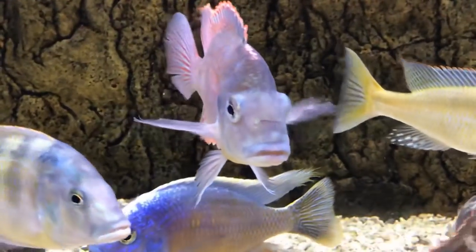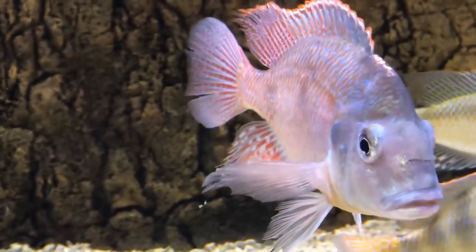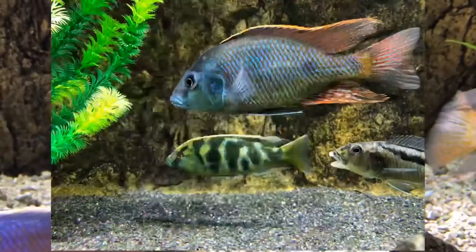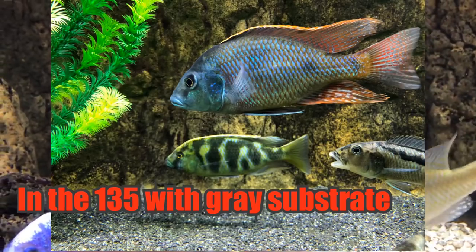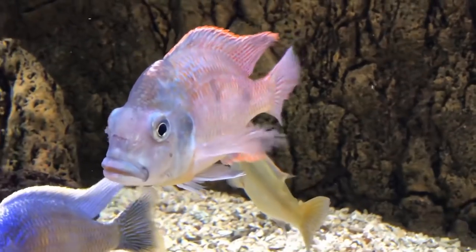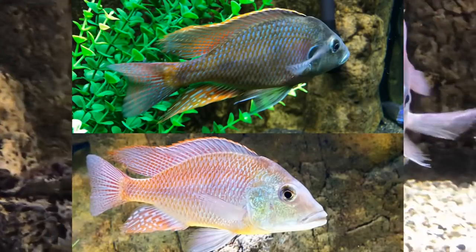In the 150, the Autopharynx tetrastigma went very, very light. And you can see in some of the photos of when I had him in the 100 how dark he was, or when I had him before in the old 135 that had a dark gray substrate — he was much darker. I kind of liked the light color on him.